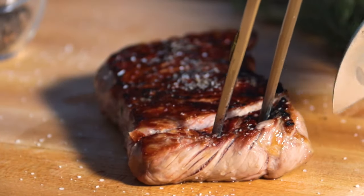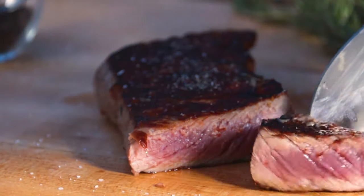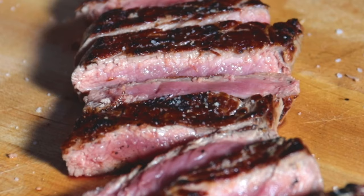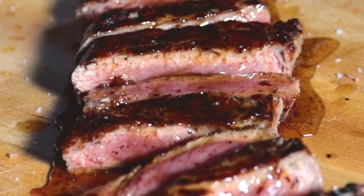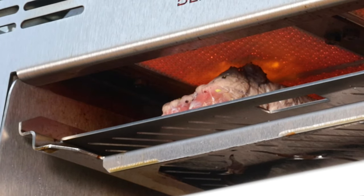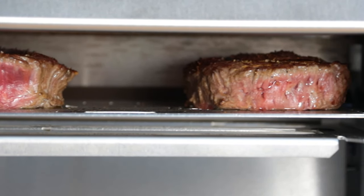After five minutes, it's time to enjoy that delicious hunk of tender juiciness. For incredible flavor, pour the juices on the steak before or after slicing. Now it's time to enjoy premium steakhouse taste in the comfort of your own backyard.